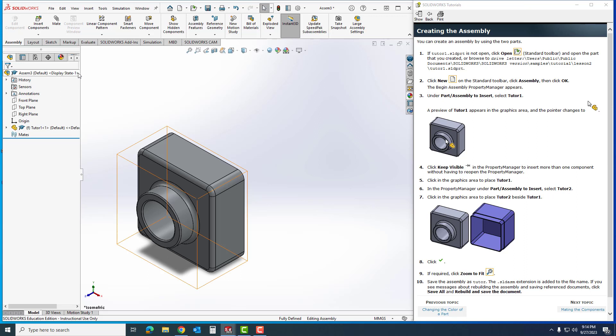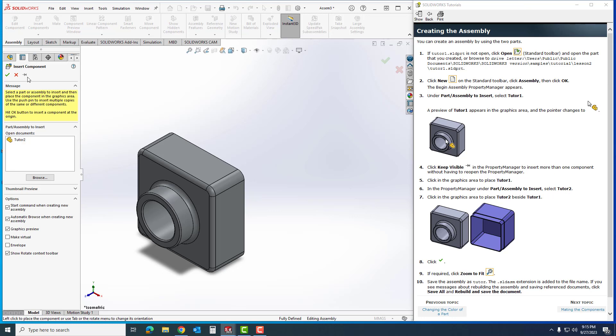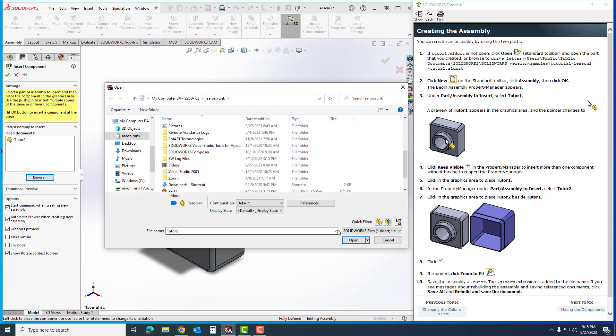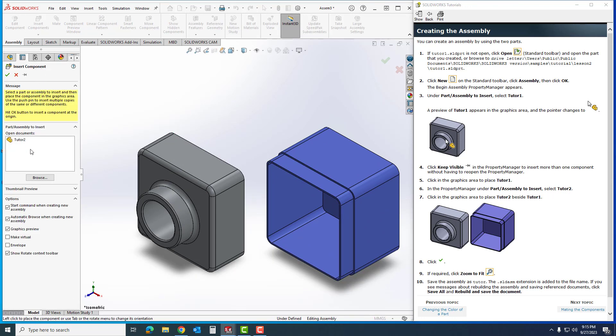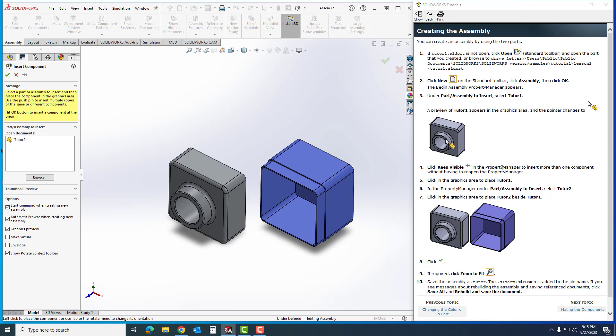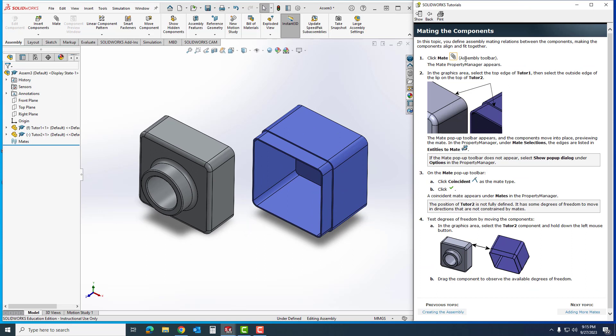It only puts out one part, and then it will want me to insert the next one. I had 'Keep Visible' on — if a part was at a diagonal angle you can see where it is. To get the other component in, up in the Property Manager under Assembly I'm going to click Insert Additional Components. I'll browse for Tutor Number 2, hit Open, and it appears. If both parts are already listed, you can click and drag them both in. I'll click Zoom to Fit and then hit the next topic.